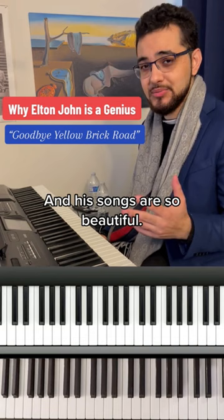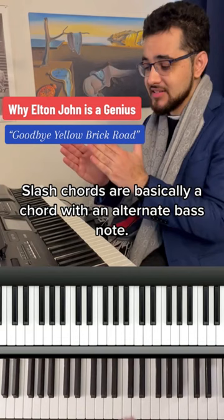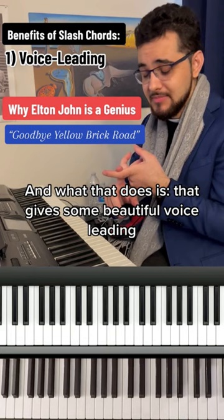One thing that makes it so beautiful is his use of slash chords. Now what are slash chords? Slash chords are basically a chord with an alternate bass note, and what that does is give some beautiful voice leading and a very melodic bass motion. Check this out in his hit tune Goodbye Yellow Brick Road.